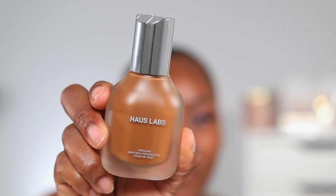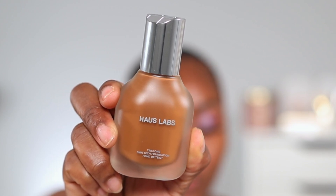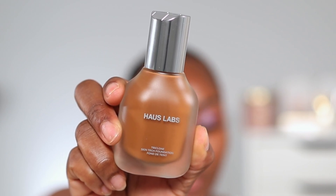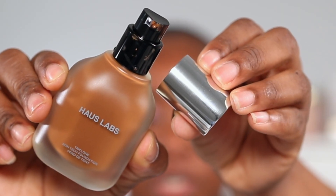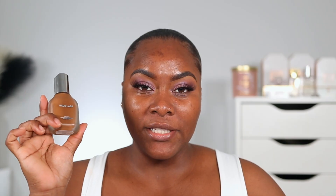While my primer is sitting I'm going to tell you a little bit about the foundation. This foundation retails for $45 and comes in 51 shades. It is supposed to be a medium coverage, weightless, clean foundation with fermented arnica that reduces redness, helps even skin tone, and protects from environmental stress. It is also supposed to be a natural finish foundation and it comes with a pump.